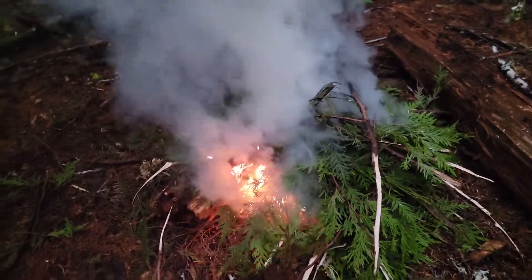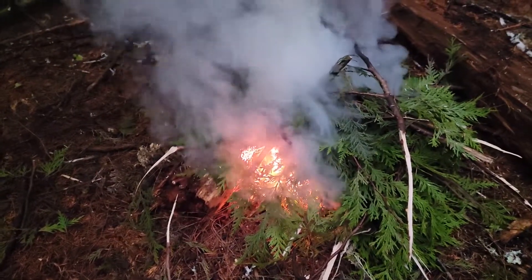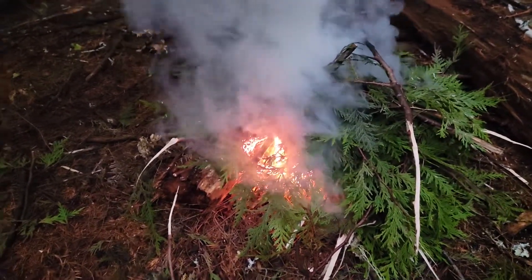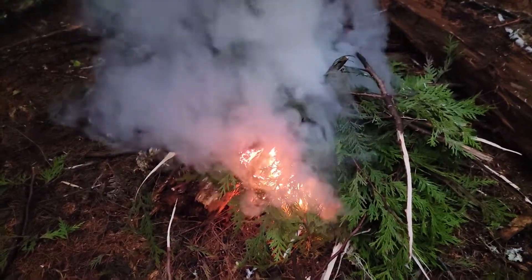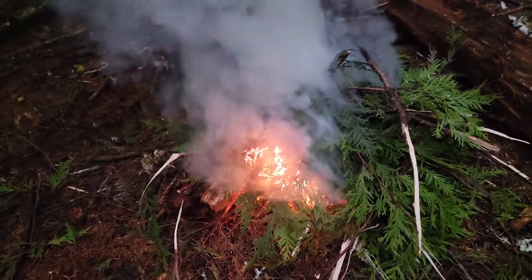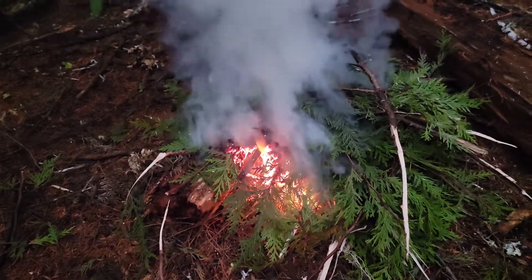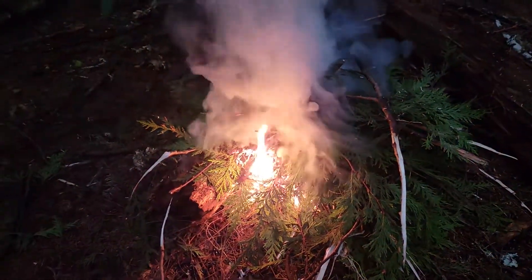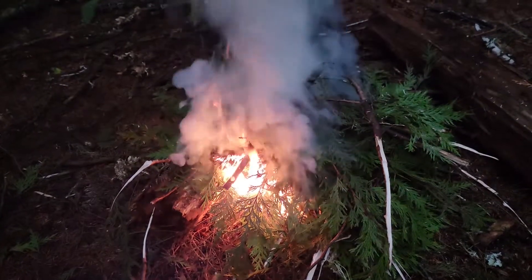Welcome to Dew Wilderness, a YouTube channel dedicated to maximizing your fun, safety, and enjoyment of the wilderness of our world. This is the hand-warming fire revisited. Today, instead of using doug fir boughs, I am using cedar boughs.